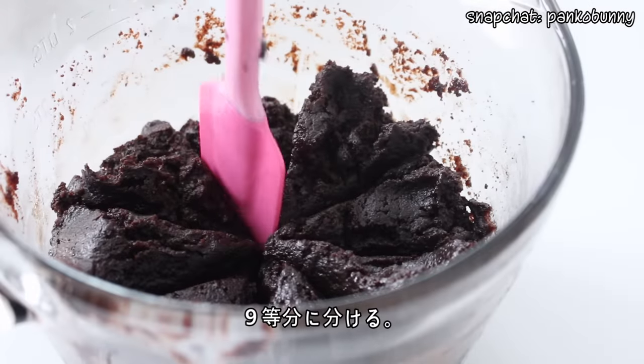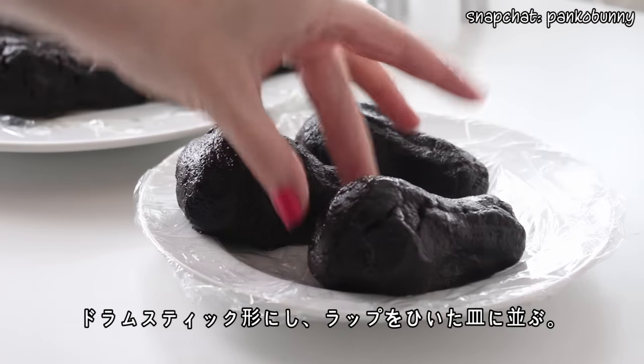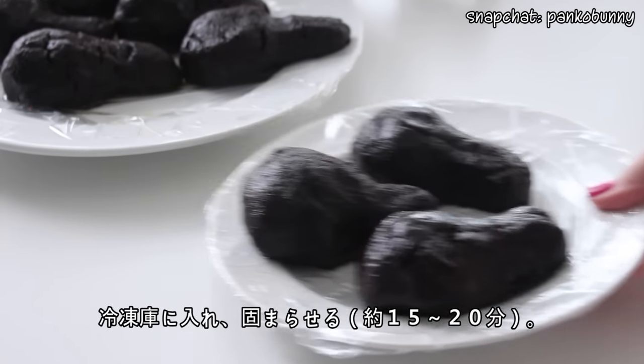Then divide the mixture into 9 portions. Shape each portion into a drumstick shape and place them on a tray lined with plastic wrap. Place them in the freezer for 15 to 20 minutes until they stiffen.